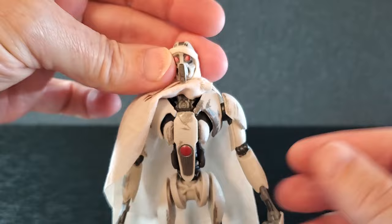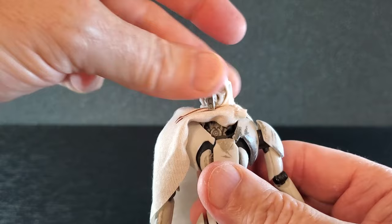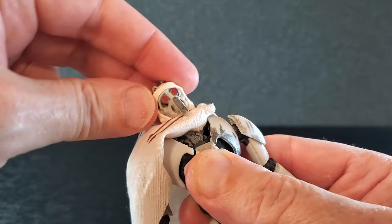As far as articulation, this figure has some really strange articulation points — they're just in places where you wouldn't expect, but it's neat, it's just different. The head — you see that little bit in his chest? That will move, and if you put a thumb on that, the head can also move a little bit. He's got some very good tilt, and he does have some up and down. So he's actually pretty mobile in the head.